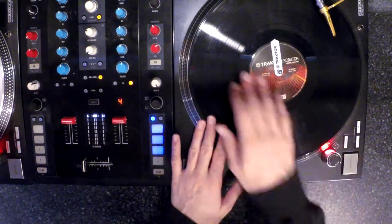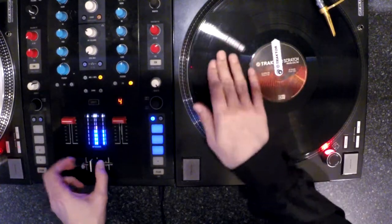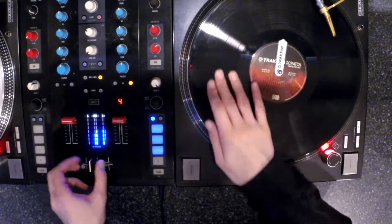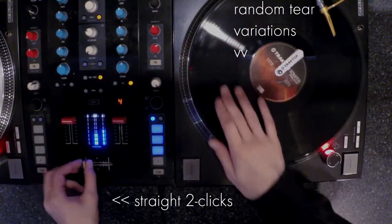Last week one of the things we looked at was that you can make the same scratch feel very different by using different starting positions. The second takeaway was that you can create different textures by changing only the record movement while the fader clicks themselves do not change at all.